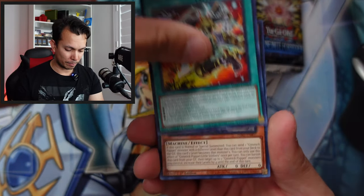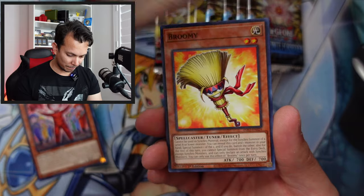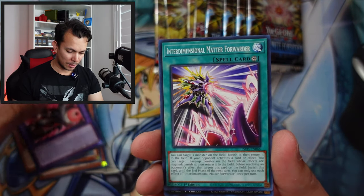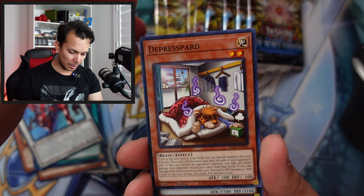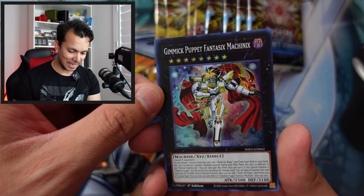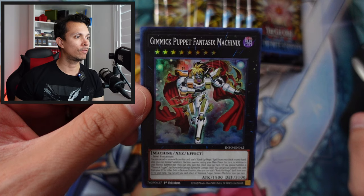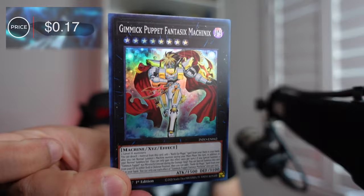Next pack — Vesper, Gimmick Puppet Little Soldiers, Sylvie, the Broomie, the Fiendship, Crema, the Matter Forwarder, and a super rare of the Gimmick Puppet Machinix. From the last recording this was only 17 cents. Disappointing.